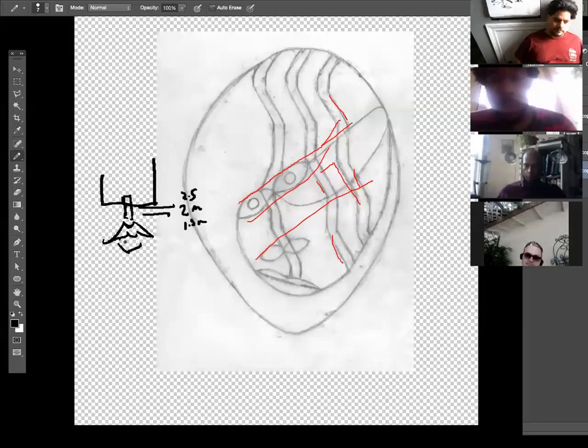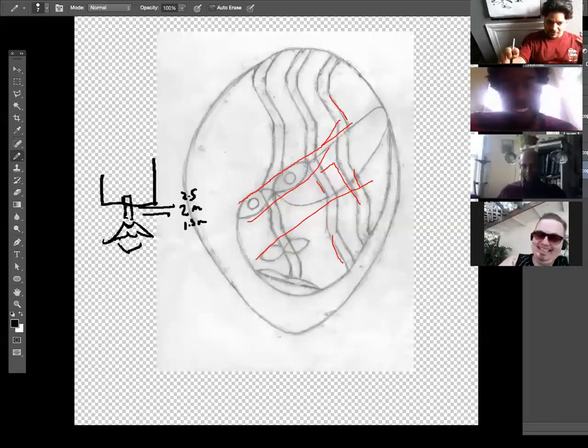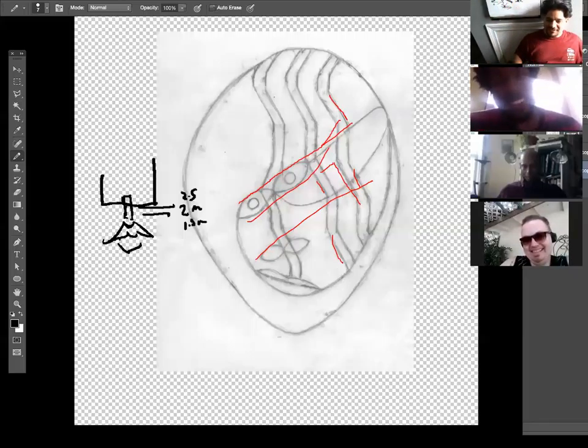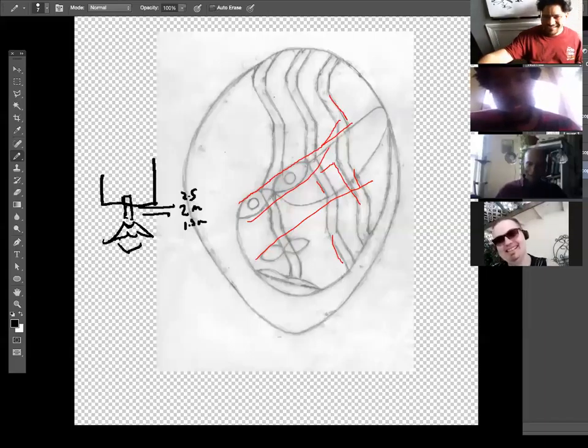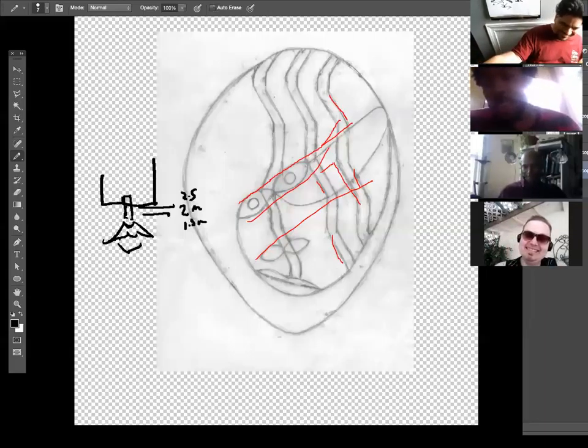The group agrees: the grid solves it. 'The grid solves all things' becomes another quote. They joke about becoming the 'cult of the grid' and celebrating 'Cinco de Route Five.'